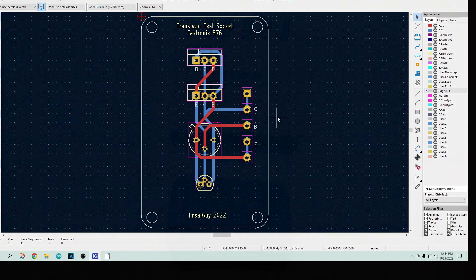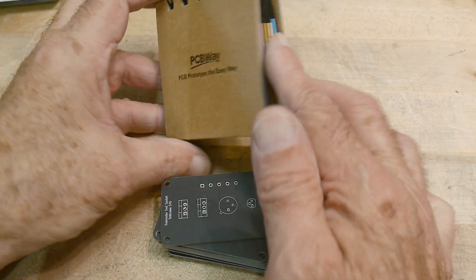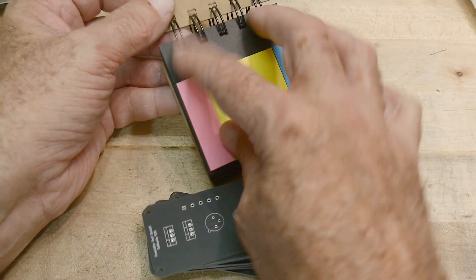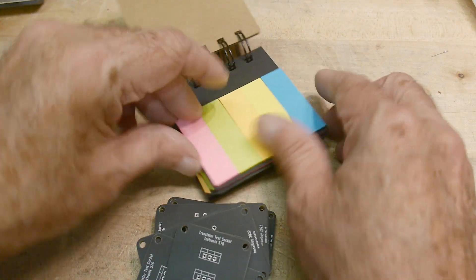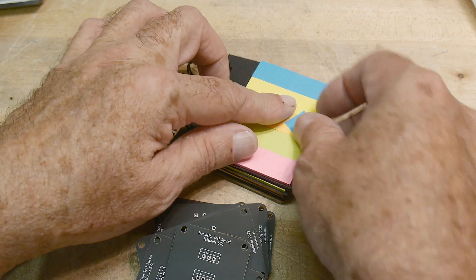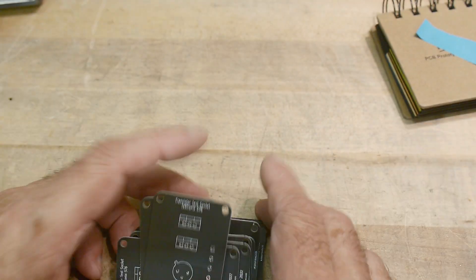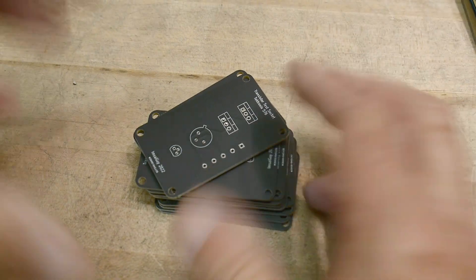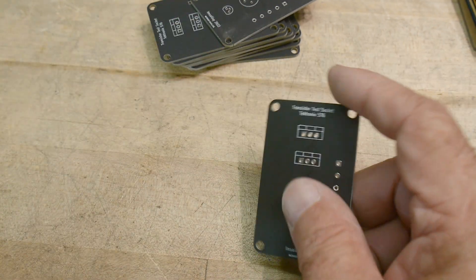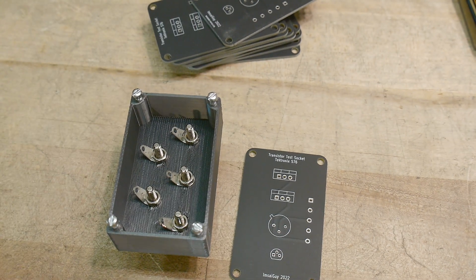I got the PC boards back — thank you PCBway for supporting the channel. They give me free PC boards and don't ask for advertising, but I give them some anyway because they deserve it. They also include these cool little tear-off tabs for marking books, which I actually use all the time. Let's take a look at the PC boards themselves — these are for different size transistors and are meant to mount to the holder.